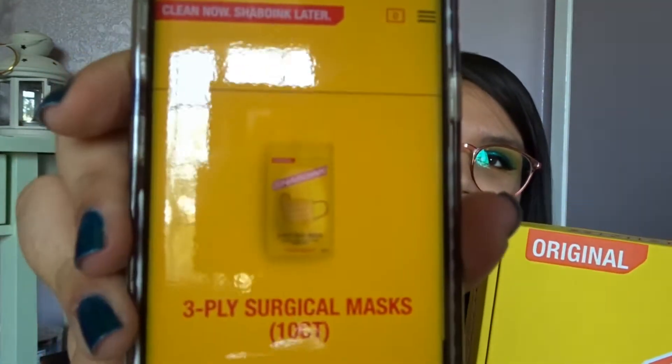You also get a hand sanitizer gel in the super-sized, which you don't get in the original one. They also sell the masks separately — you can purchase a 10-piece or 50-piece.